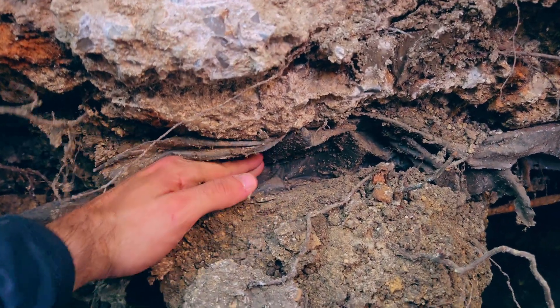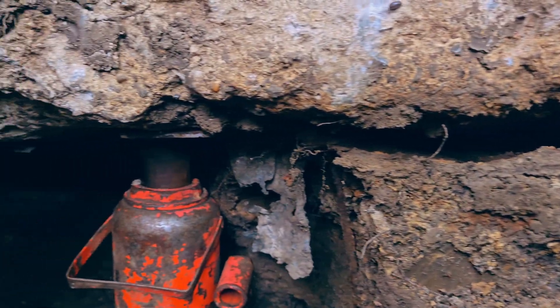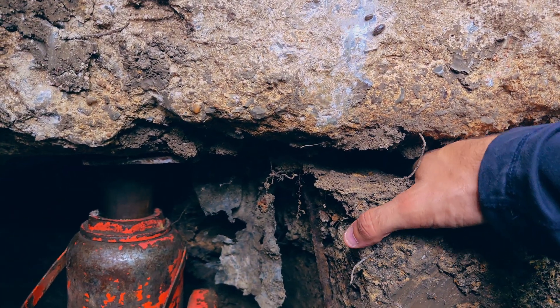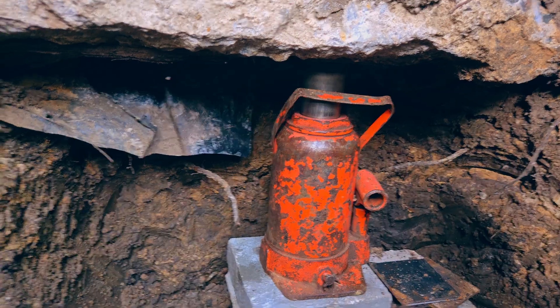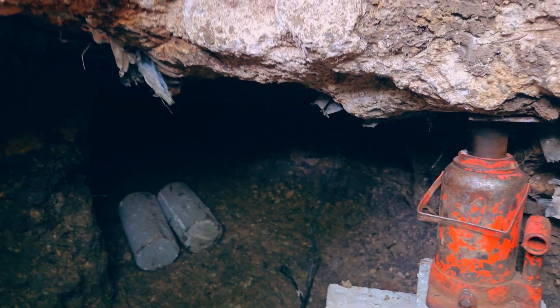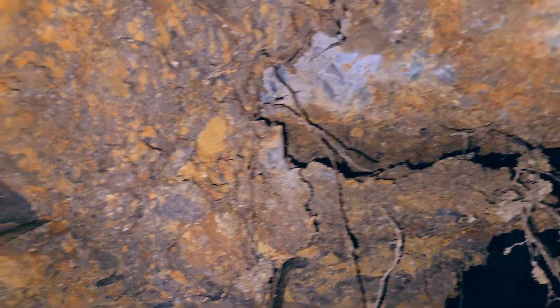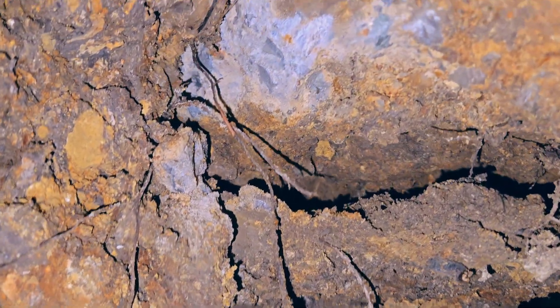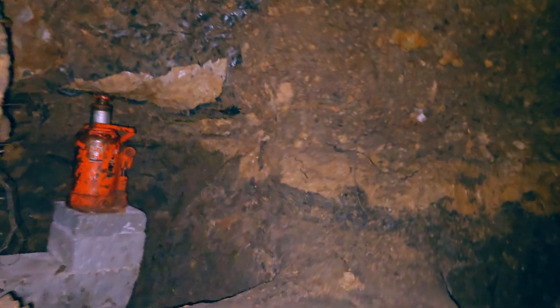You can see the big gap here — the concrete was sitting here and now my hand can go in. You can see we have a lot of piers and a lot of bottle jacks, that's why we were able to lift. The house was super heavy — all of our bottle jacks are 32-ton jacks. Here inside the tunnel you can watch all the lift. Those gaps show how much we lifted.